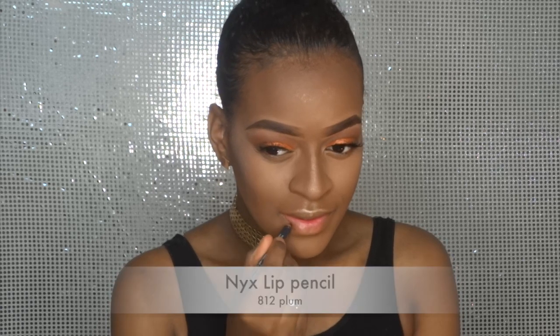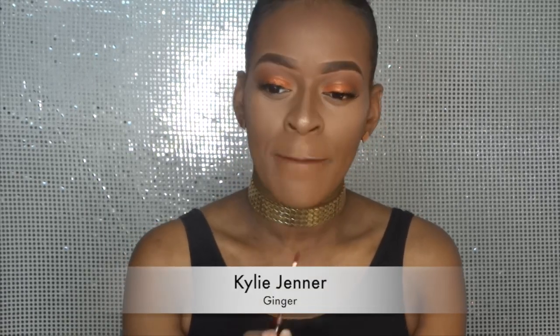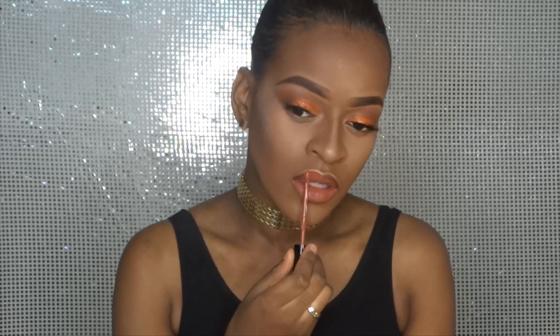I line my lips with a lip pencil by NYX and I go over the lip liner with my Kylie Jenner liquid lipstick. To create a nude effect I take my finger and dab a little bit of a lighter liquid lipstick on top of my Kylie Jenner.